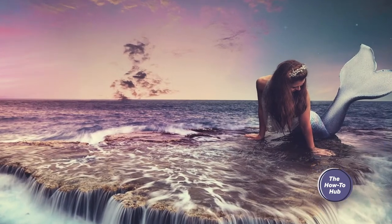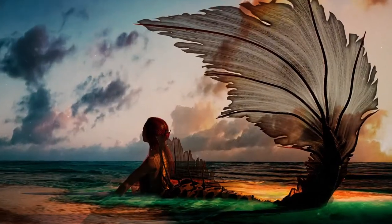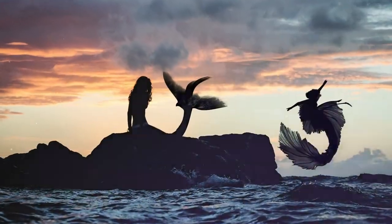Mermaids are the best mythical creatures. They get to spend all day in the water, they've got awesome hair, and they've got great singing voices. With my red hair, I love to channel The Little Mermaid at every chance I get, right down to my nail polish.